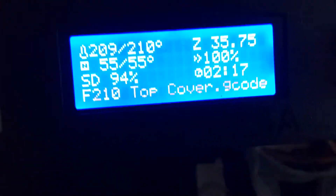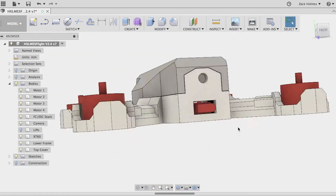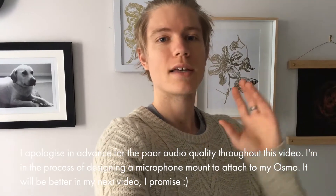What's up guys, it's Zach, aka Holmes with an X. Thanks for stopping by. This week I've been making some changes to the HF210 design. I've been practicing my flying on the DRL flight simulator and I am 3D printing in my bedroom.